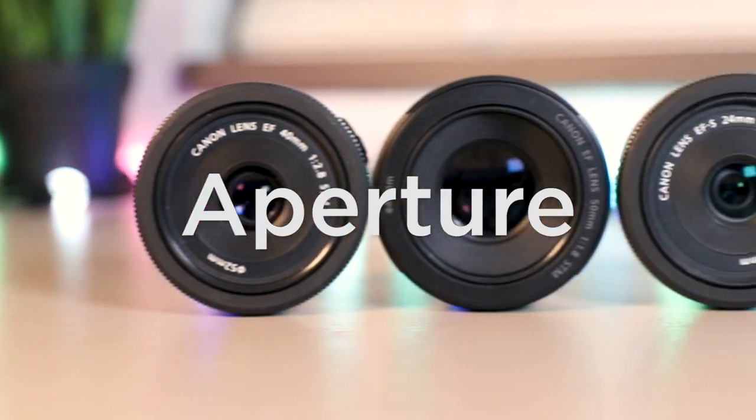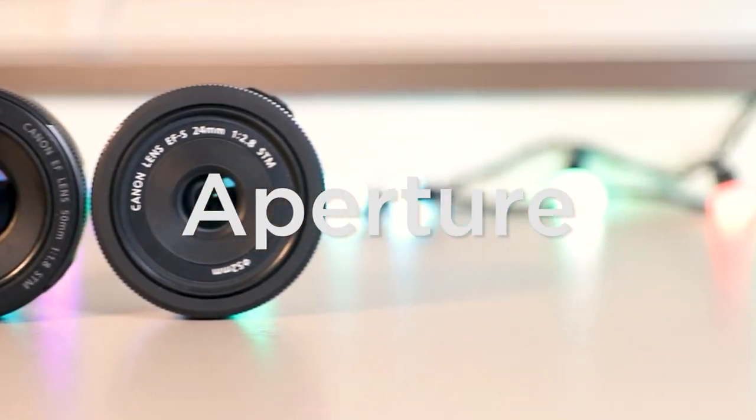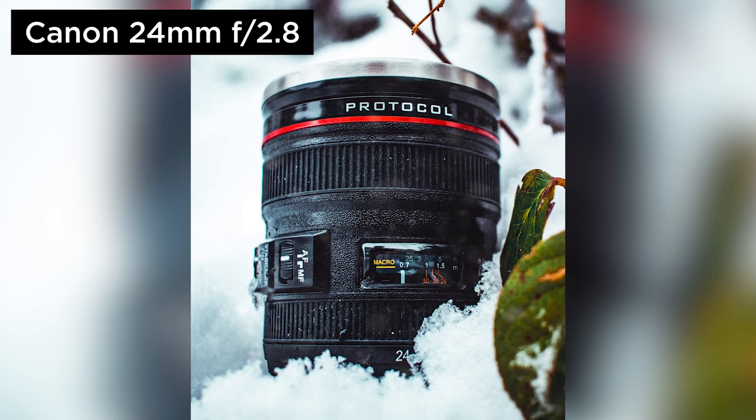Moving on, let's talk aperture. Aperture controls how much light is let into the lens, affecting things like low light performance, how fast you can make your shutter speed, and your depth of field — or how blurry the background gets. The 24mm and 40mm are once again neck and neck, both having an f/2.8 aperture. This is pretty much accepted as a fast aperture and is commonly found on pro lenses costing many times more. It's pretty good for low light and does an excellent job isolating the subject and helping it pop away from the background.